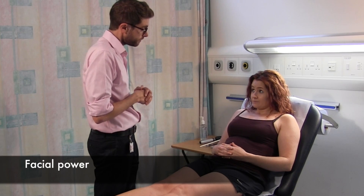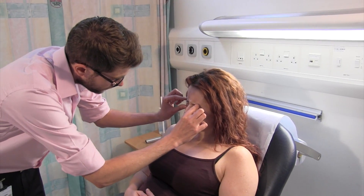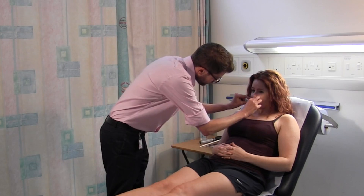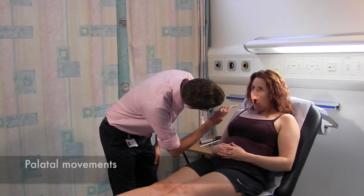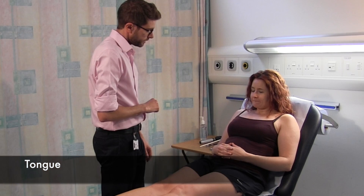Raise your eyebrows right up. Close your eyes very tight, as tight as you can, and don't let me open them up. Show me your teeth. Close your mouth tightly, don't let me open it up. Open your mouth nice and wide. Look inside. And say ah. Stick your tongue out. Wiggle it from side to side. That's perfect.